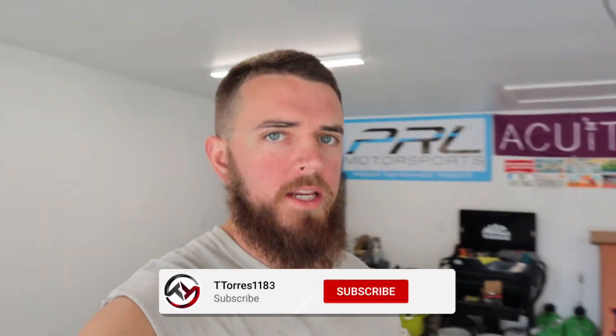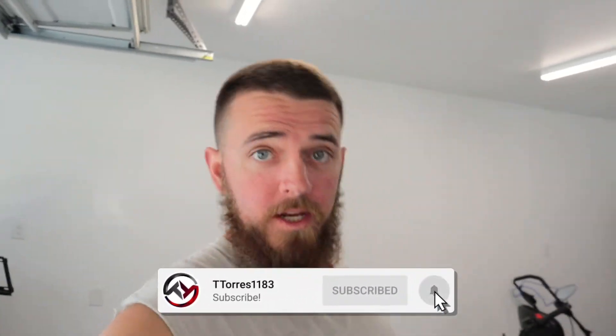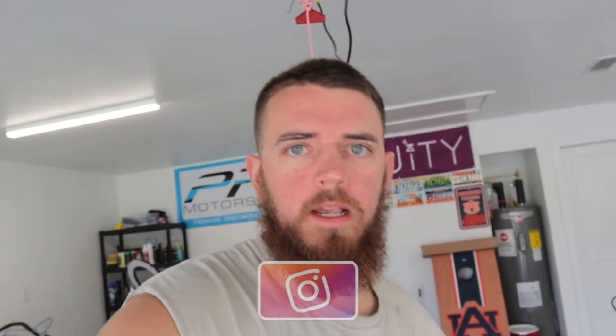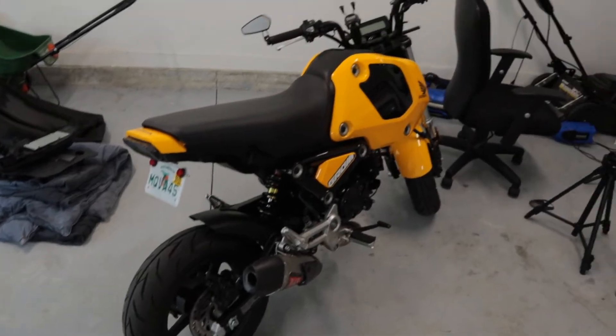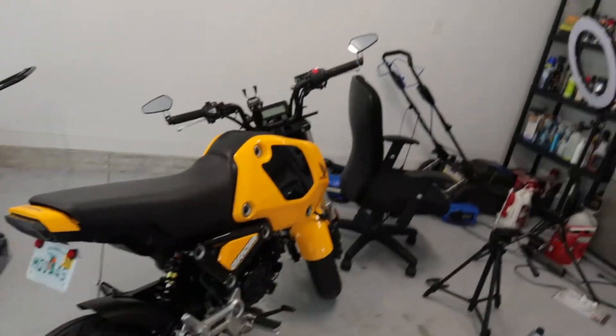What's going on guys, T-Taurus back here for another video. I've got a serious question to ask you guys — I am on the fence on getting a 2022 ABS Monkey, and which color do you guys prefer? I know which one I'd like in my head, but yellow or black? Go check those out and comment down below. I'd like to have a yellow one to match the yellow Grom, but the black looks good too — both of them look extremely good.